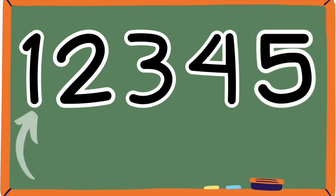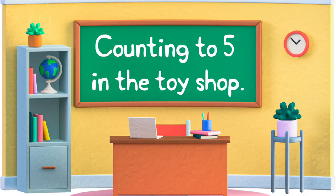Again: one, two, three, four, five. Well done everybody! Counting to five in the toy shop.